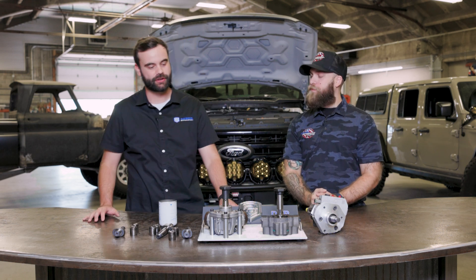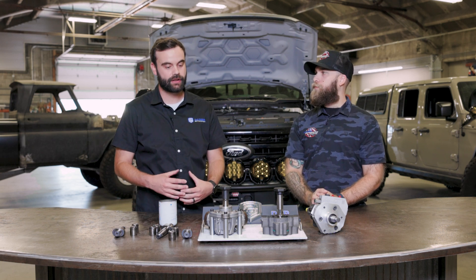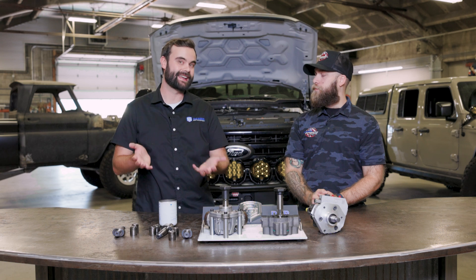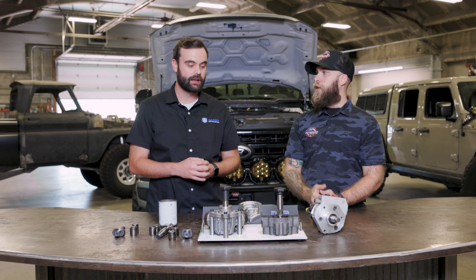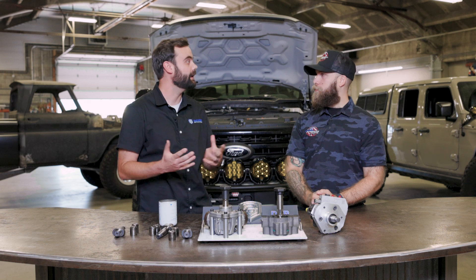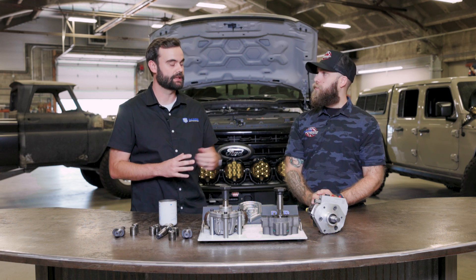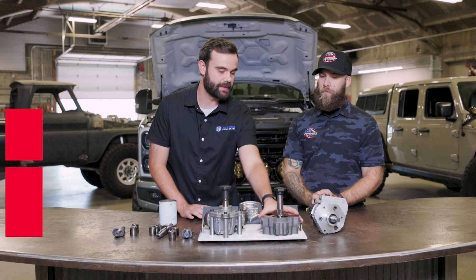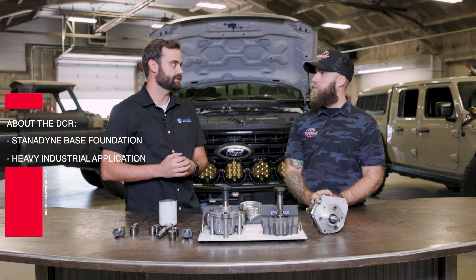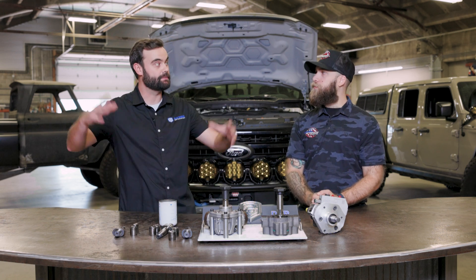So tell us more about the DCR conversion. For the longest time there wasn't a pump alternative for the 6.7 Power Stroke strictly because it's a very tight valley — not a lot of room. That's the reason there isn't a CP3 conversion for these trucks; you physically cannot fit a CP3 within the valley of the 6.7. The engine was basically designed around the CP4 because it's cheap and easy to manufacture. With the DCR — it was a co-engineered project between us, Stanadyne, and PurePower. It's a Stanadyne-based pump, so the base foundation has been proven and used. The main market was overseas in industrial applications — dump trucks, bulldozers, heavy equipment — so the pump actually started life in a much bigger application.